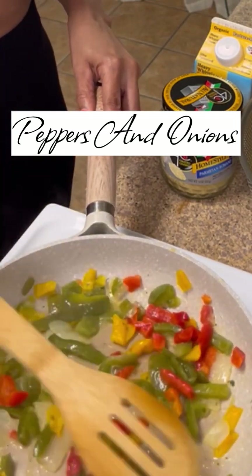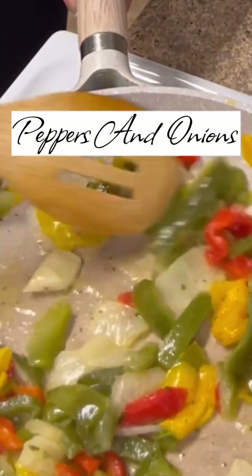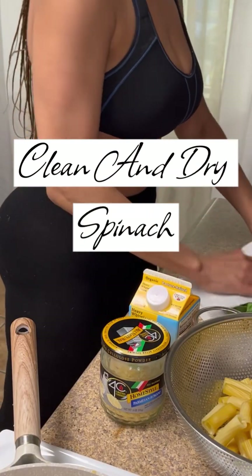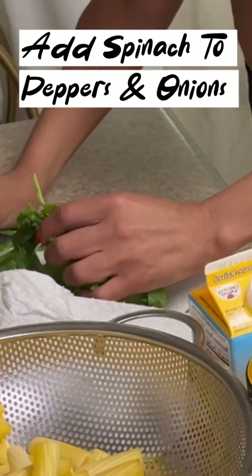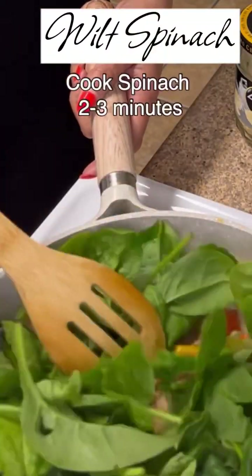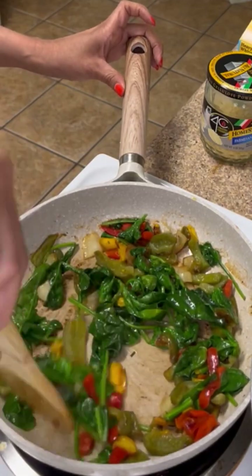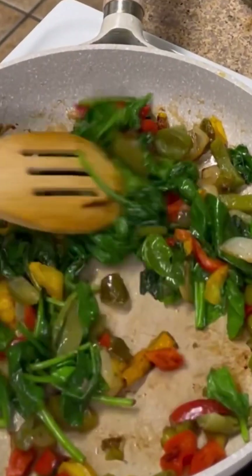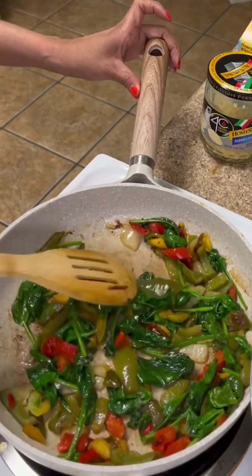This pasta sauce is creamy, flavorful, and very versatile. This recipe is pretty straightforward and doesn't require a ton of ingredients. I've cleaned and dried my spinach and now I'll be adding it in with my peppers and onions. I allow my spinach leaves to wilt for two to three minutes, just continuing to stir and mix them in with the other vegetables.